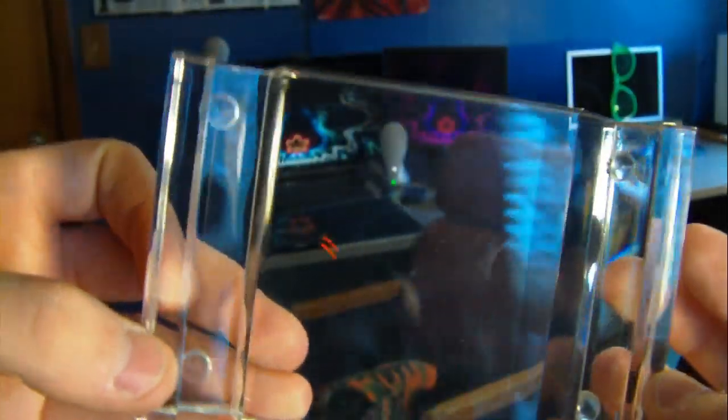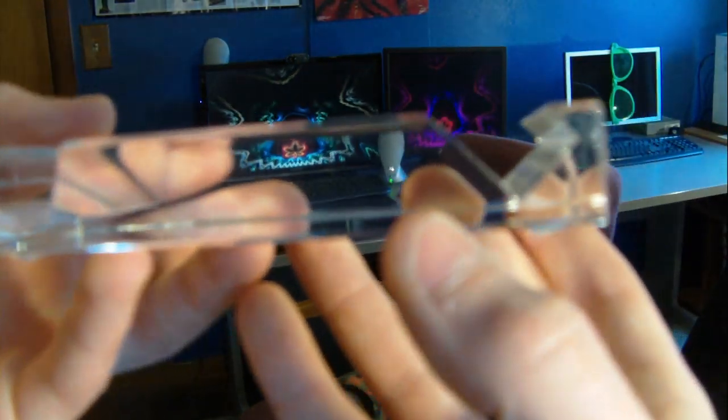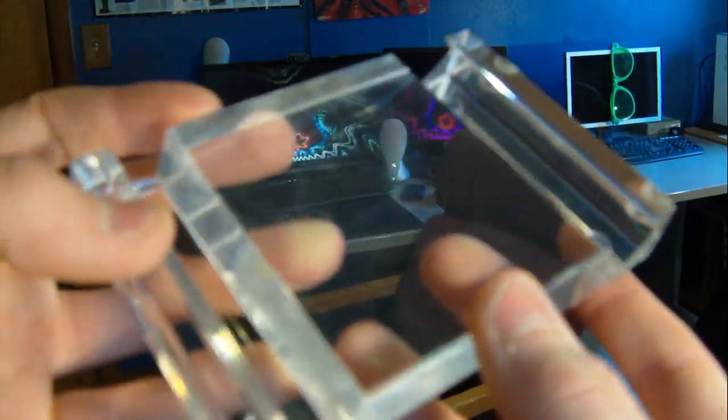Now let's talk about the design of it. It's made of some kind of plastic and it has a really transparent look. I think it looks a lot better than plastic stands that have color instead of this clear material. It's so clear my camera can't even keep focus on it.